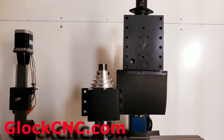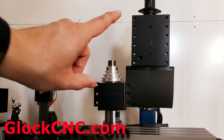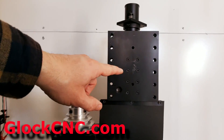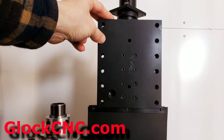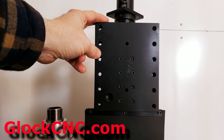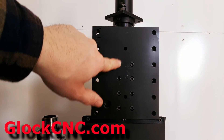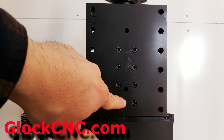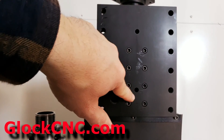This is James Diamond with Glock CNC and I would like to talk to you today about something brand new. This is the latest adapter that we have for the TAG mill. It's a little bit different than the previous generation — the previous generation had two pieces to it. This is simply one piece and it mounts right here where normally the dovetail plate would go, and we include the hardware so that you can screw this right onto here.